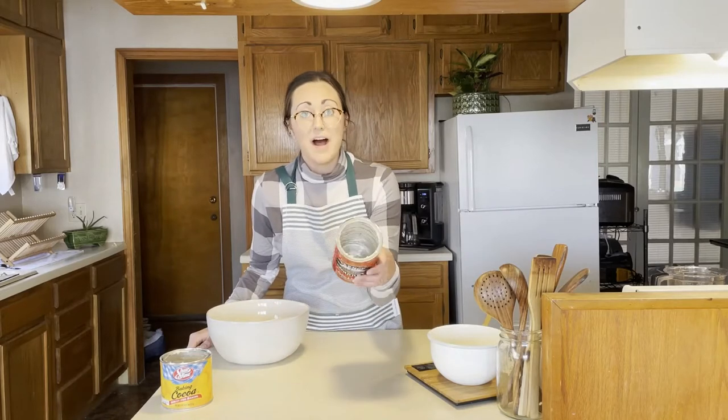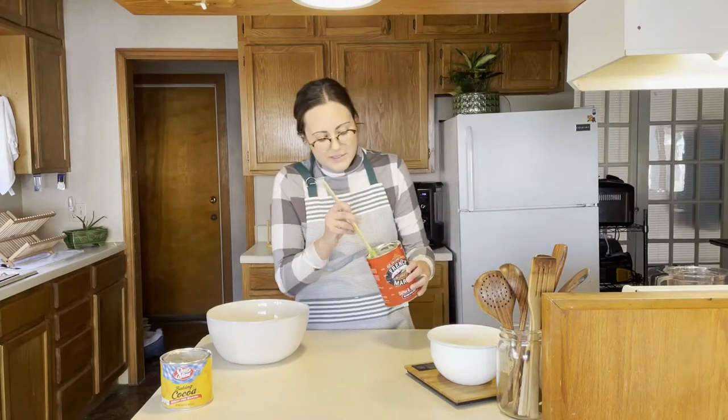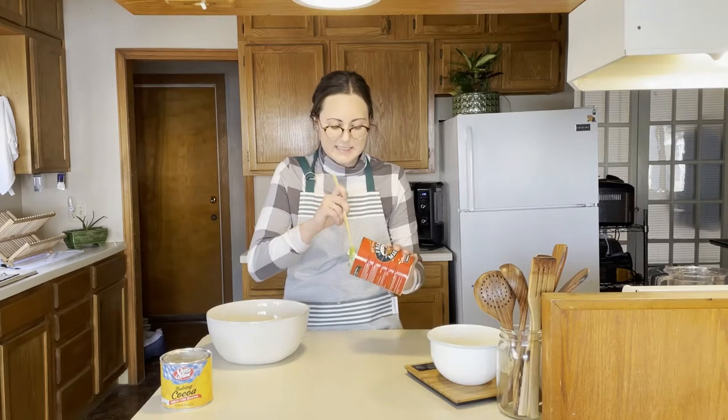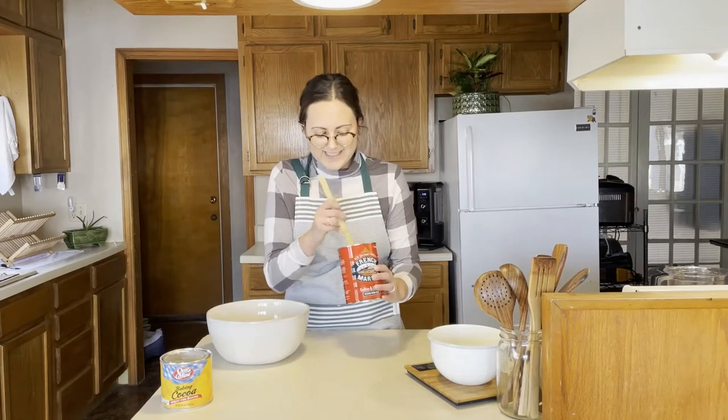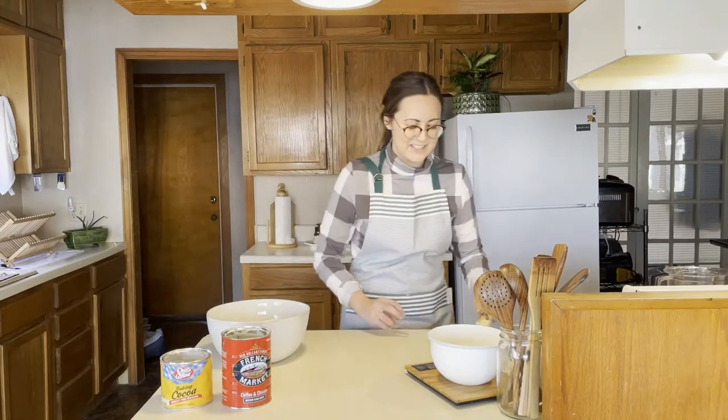So the first step is buttering the cans. I've already gotten started on that, and I'm generously buttering for two reasons. The first reason is because we don't want any of our delicious batter to stick to the sides of the pans. The second reason is, I don't know, bread without butter doesn't sound right to me — it's going to make it even more delicious.